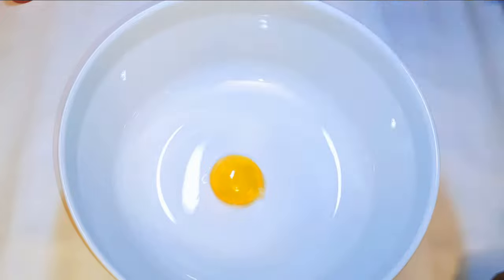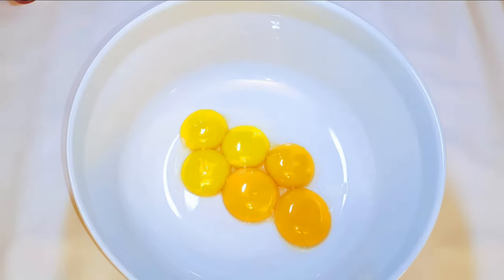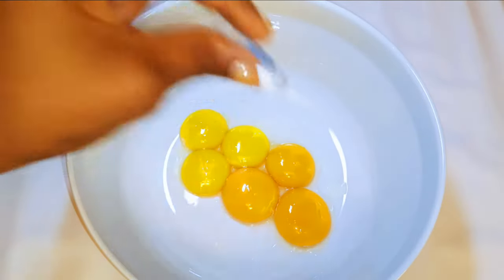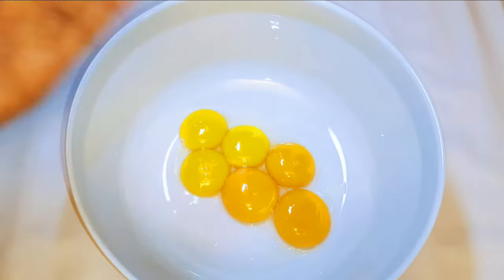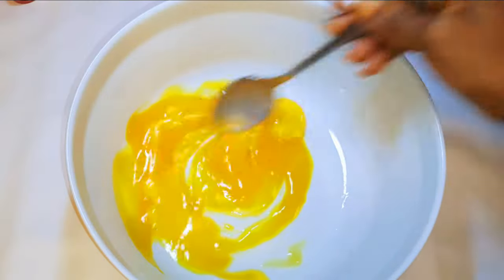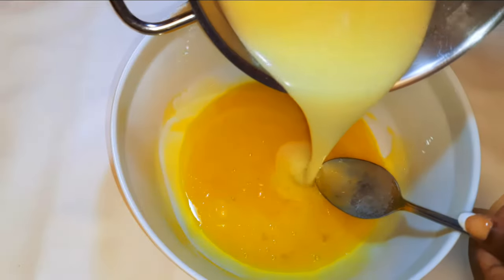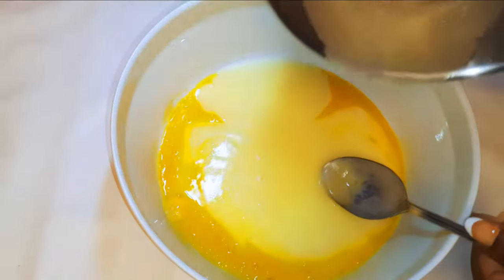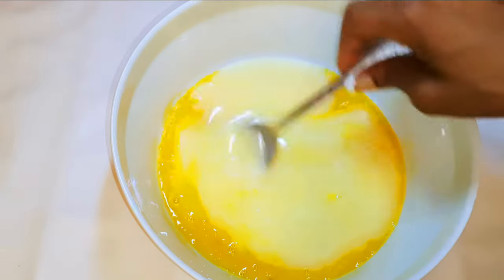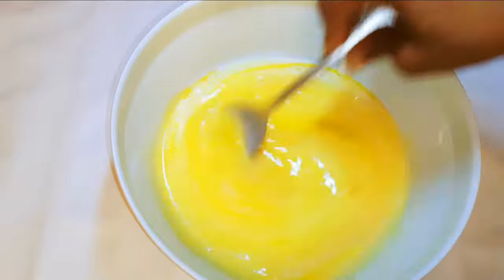While this is melting, I'll get a bowl and come in with about six egg yolks, some vanilla essence, and a pinch of salt to taste. I'll give it a good mix, then pour in my melted butter and milk. I'll set it aside for later.